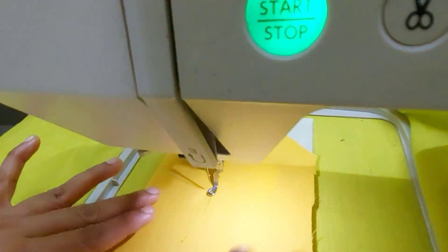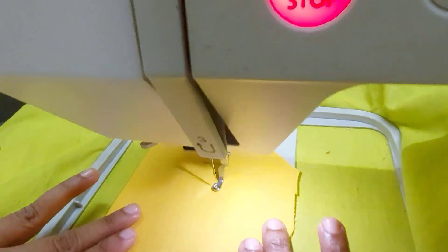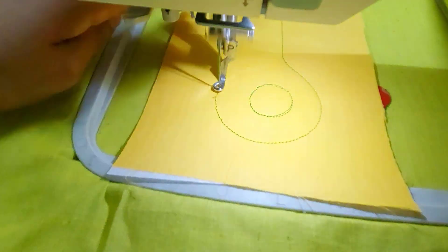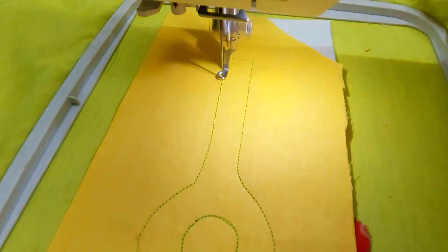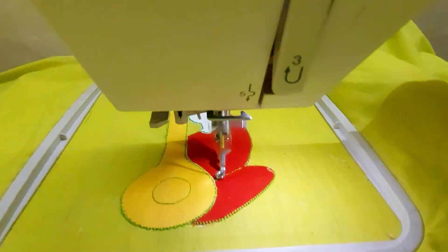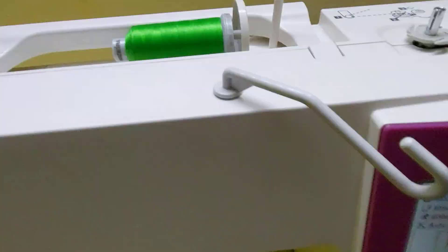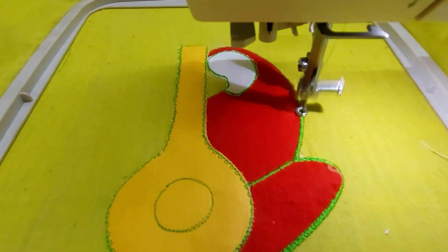This is the third part. This is the fabric that I am using here. This is how we fix it. This is how we do this.